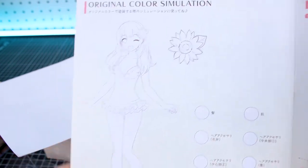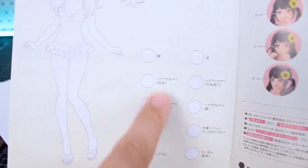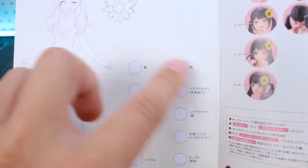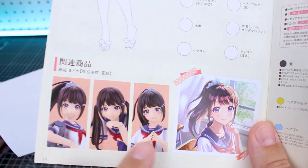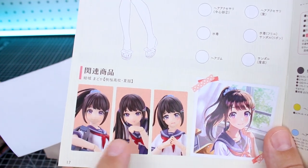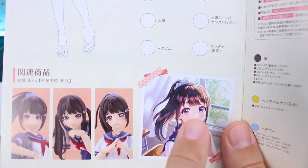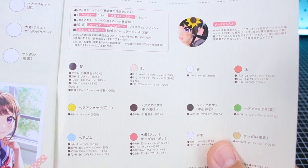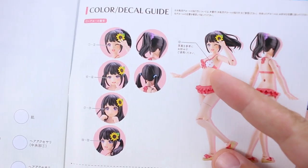The rest of the manual goes through construction all the way to the back. Once again, you have the original color simulation — a really nice part of the manual where it gives you line art and a color palette. If you want to scan this and plan out color schemes, you can plug in the colors for the different parts of the kit. That's really cool. You can see face options, hair options, and there's your standard color guide. There's also the decal guide for placing all those polka dot decals.